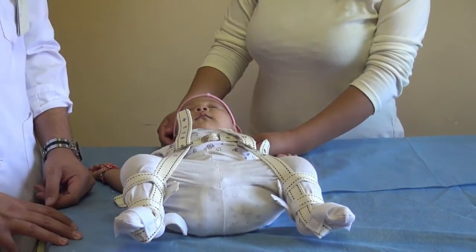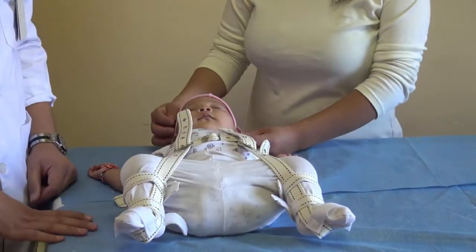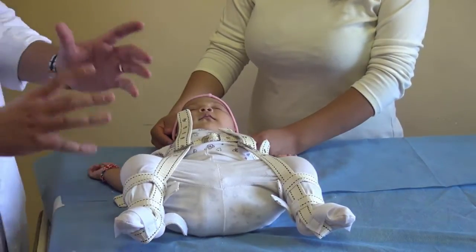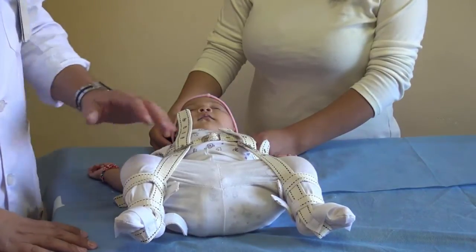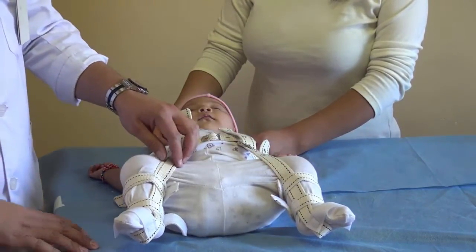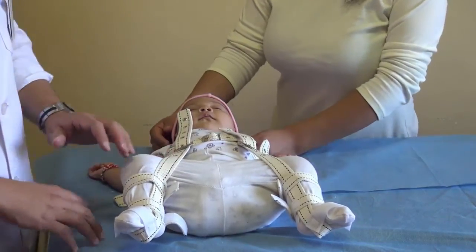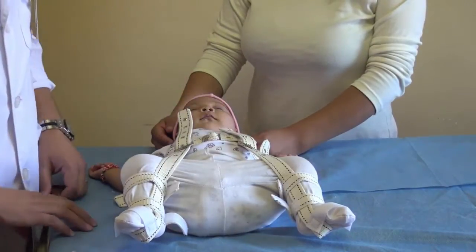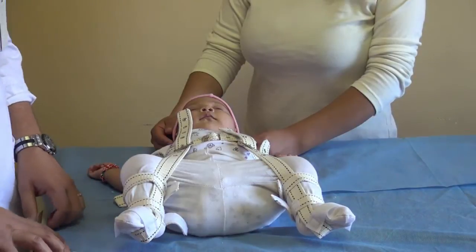We're going to talk about some tips we always tell the parents when they have to use this Pavlik harness. The first tip is that they always must wear clothes under the harness, because the harness might do some damage to their sensitive skin — in the lower legs, up in the arms, or in the thorax. So they always have to use clothes.